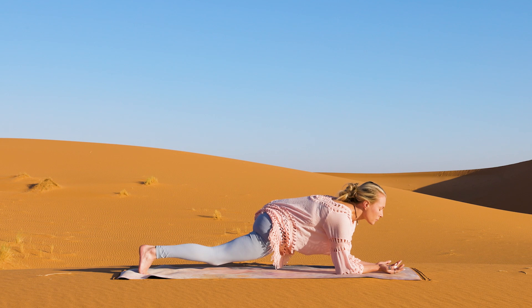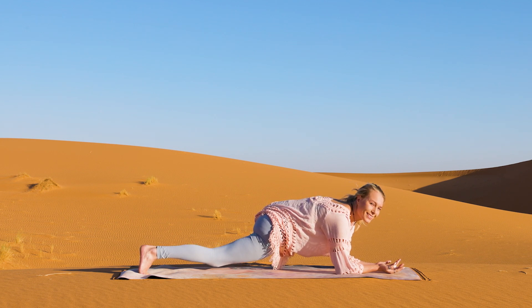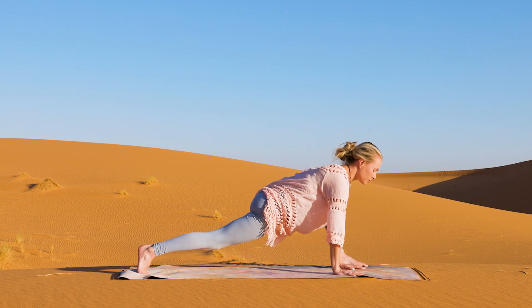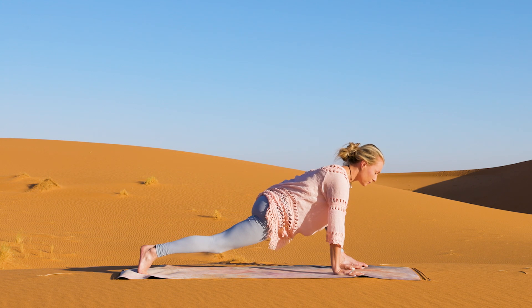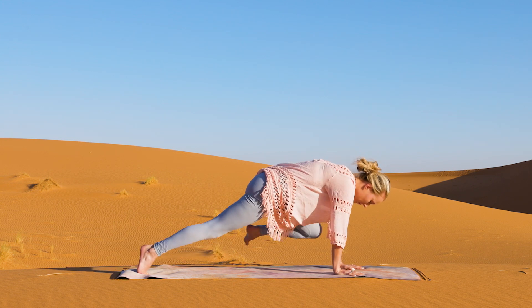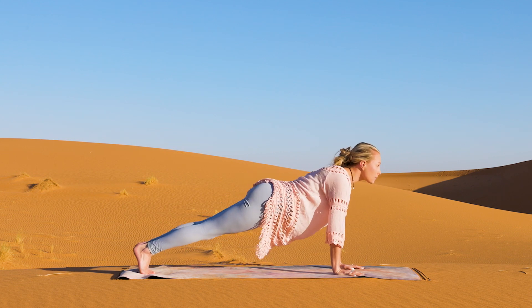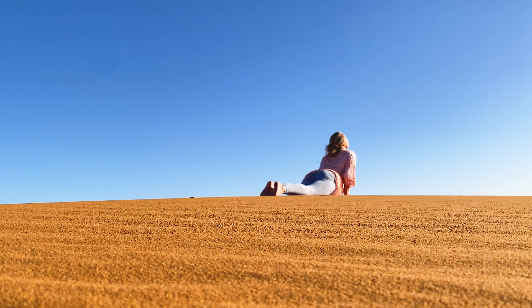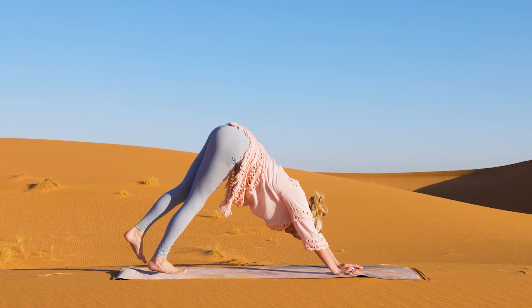Well done, my friends. Slowly from here we're going to release. If you're down on your elbows, come on up onto your hands, and if your back knee is grounded, tuck the toes and lift it up. Swing your front foot to the back into plank position and take your full Chaturanga Dandasana. Inhale as you lift into upward facing dog, open the chest. Exhale, press it back into downward facing dog.